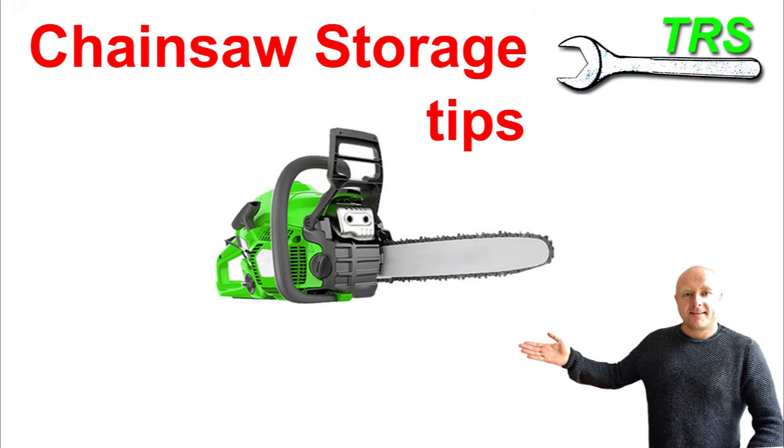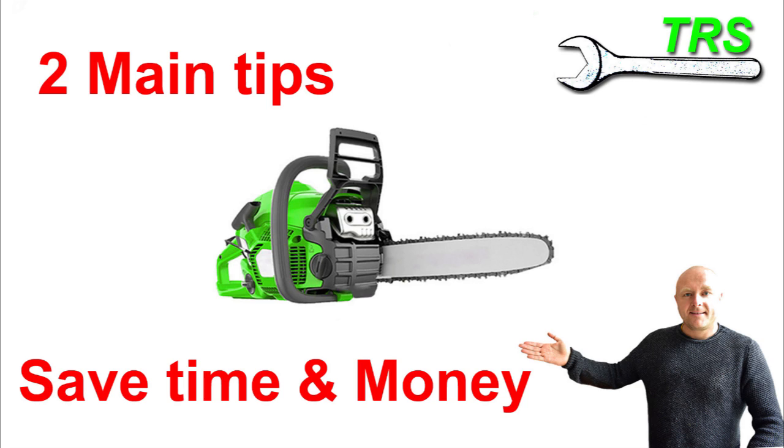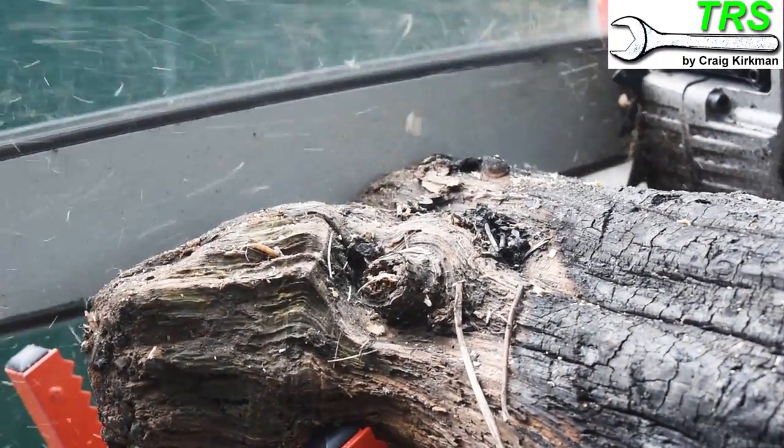Welcome to this very quick tips video. I'm going to go through the two main things I would do if I was to store a chainsaw for any length of time, maybe a matter of months. I've kept this video very quick and to the point. These two main things will undoubtedly save you some time and money when you come to use the chainsaw again, making it more reliable and reducing the chance of expensive repair bills.